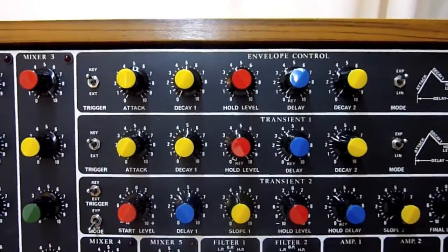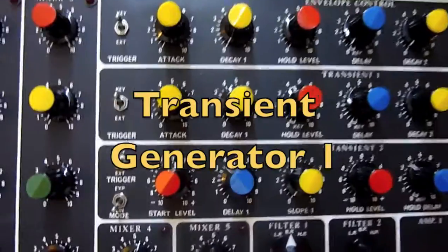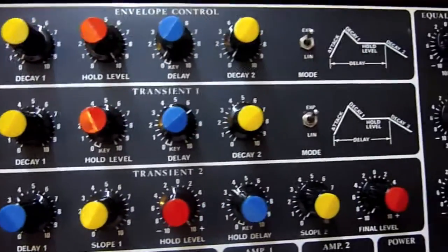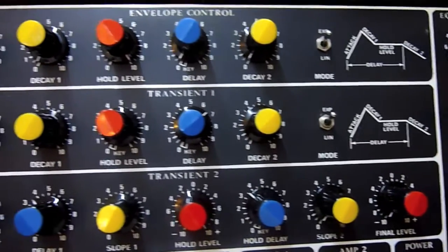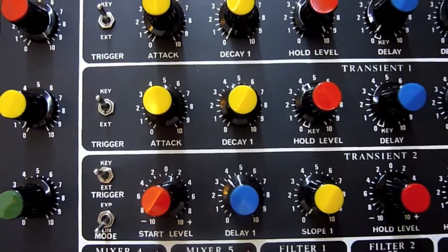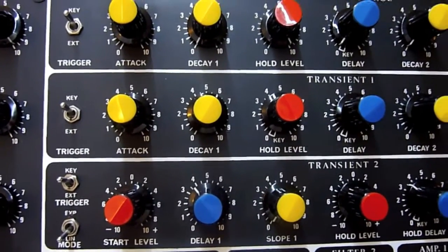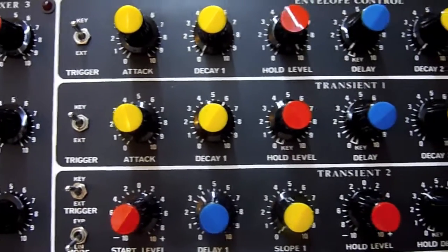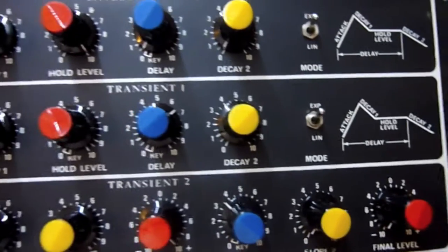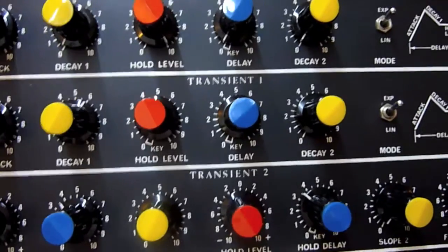So that's the envelope controller. Transient generator number one is almost identical to the envelope controller you've just seen. The difference is it doesn't have the integrated voltage controlled amplifier. To show you how the controls work, I've got it set up to control the frequency of an oscillator.